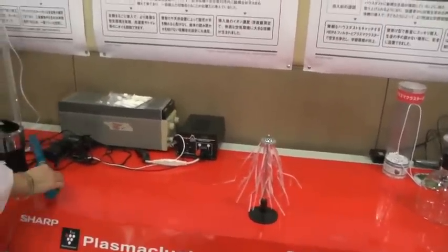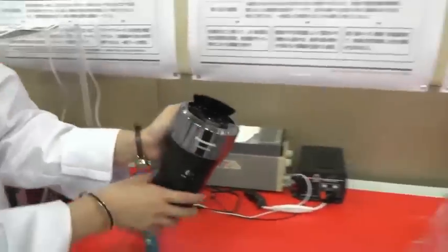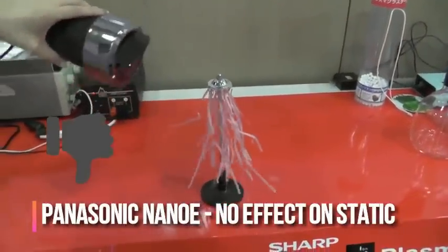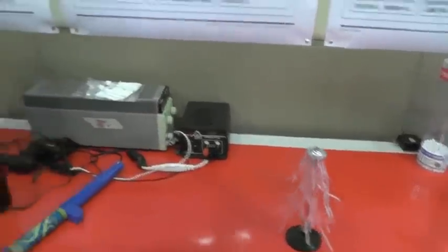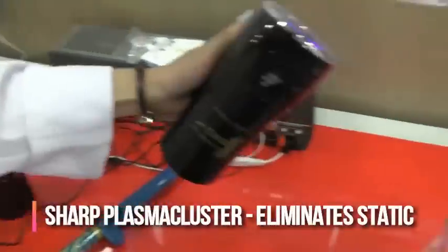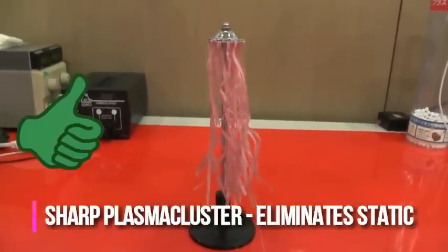Next, we will use the Panasonic NanoE iron generator. And finally, we will blow the air from our Plasma Cluster iron generator. And right away, you can see that the static has been totally removed.